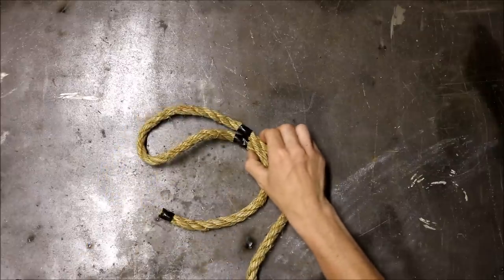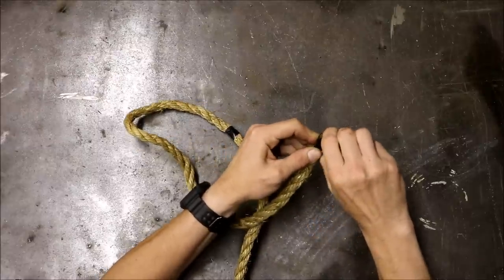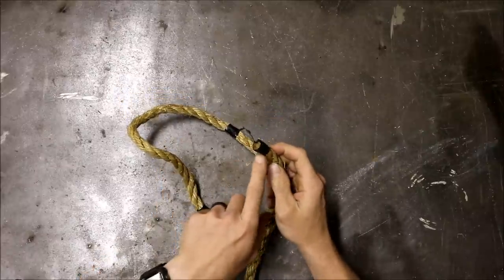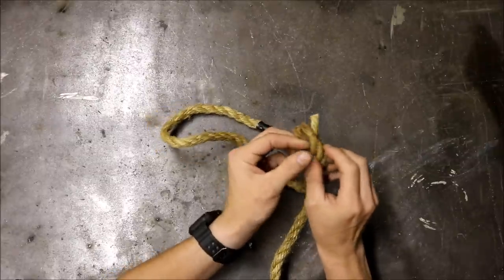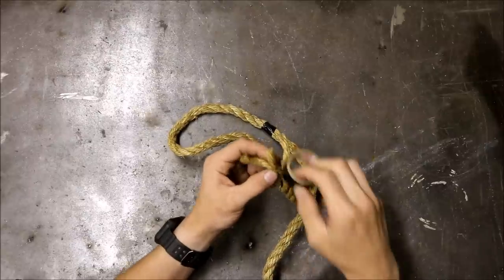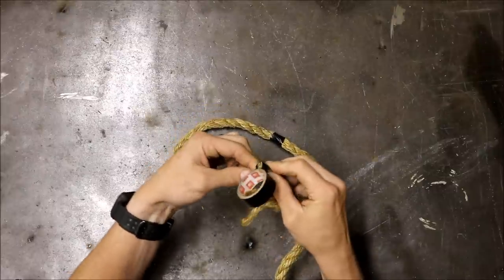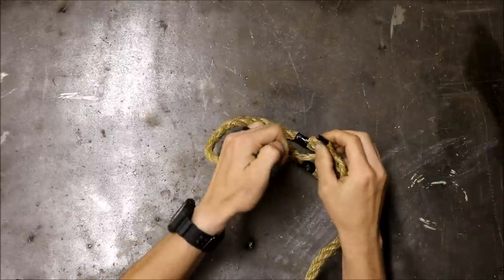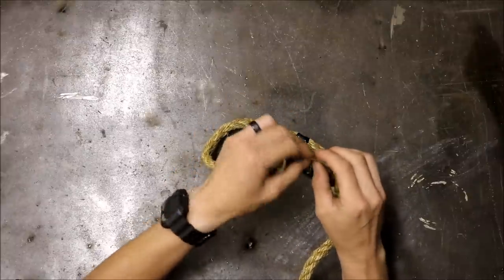Now that you're all marked and ready to go, undo the tape or whipping on the dead end, and be careful that you don't mess up the three strands on the end. When you expose the three strands, you're going to individually tape or whip the end of each strand. You want to tape it nice and tight so it helps you weave through. You don't have to use a ton of electrical tape — just make sure it's nice and tight.